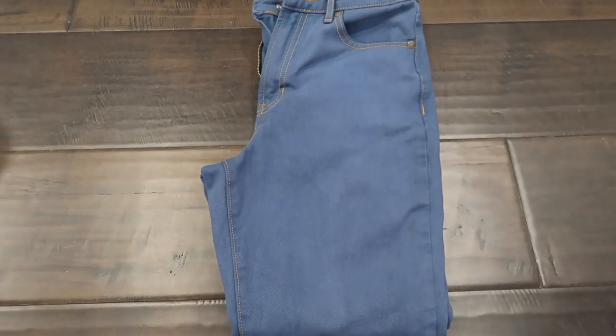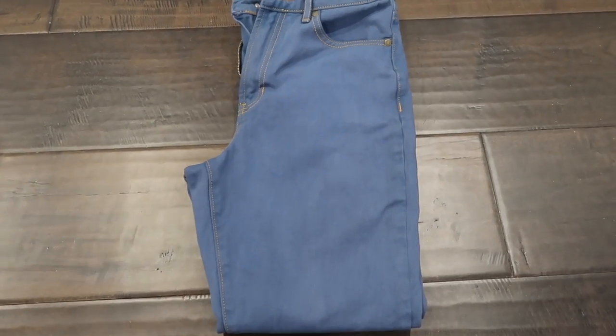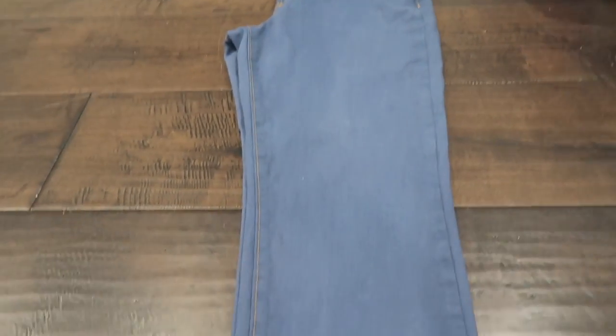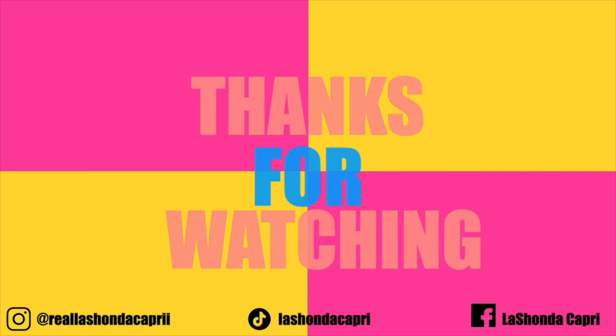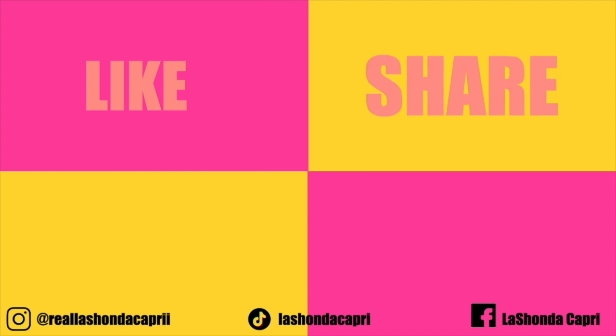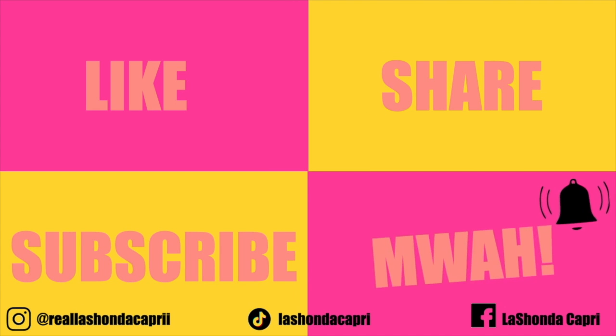If you like this video, give it a thumbs up. Make sure you are subscribed to my channel, and just like every video, I will see you guys in my next video. Peace out!